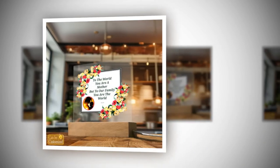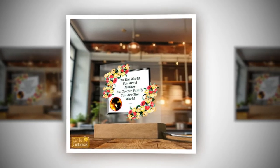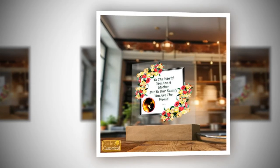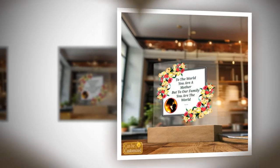Disclaimer: Please note that due to variations in light and color settings of computer and personal device screens, colors may appear slightly different from photographic images. Additionally, as each item is crafted with precision, the sizes listed in the descriptions are approximate, and the actual size may vary slightly.